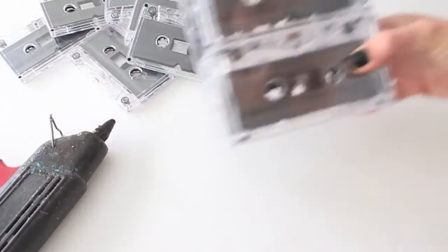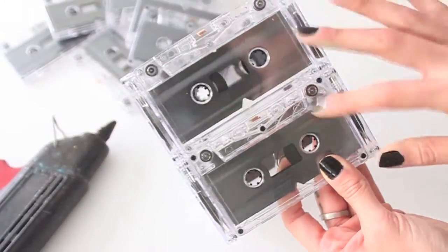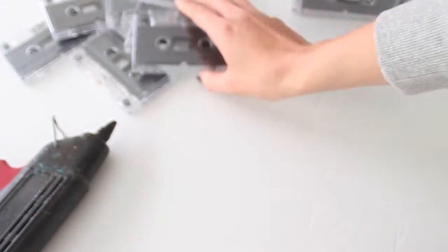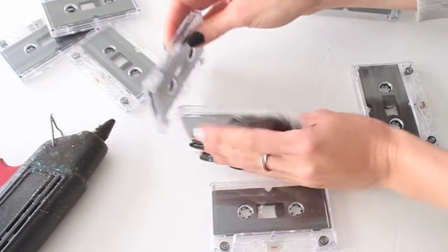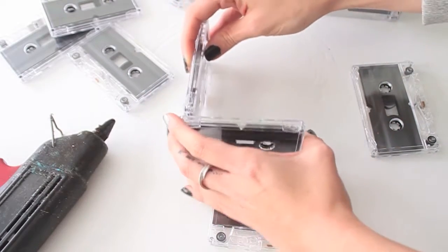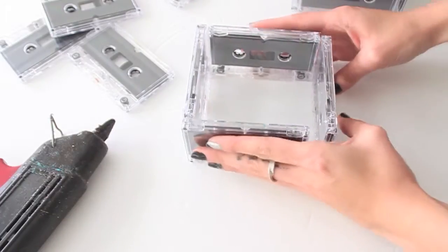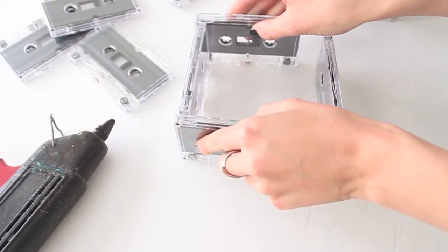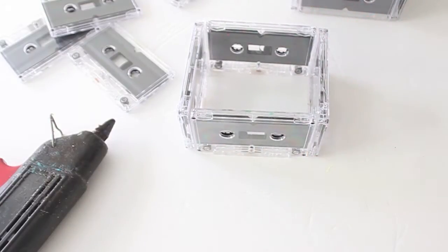I already started assembling one of my vases — as you can see, this is two stacks of cassette tapes on top of each other. You're going to take four of these at a time and create a square with them like so. Make sure that the tapes are either both on the outside or both on the inside so it's completely even, just like that.